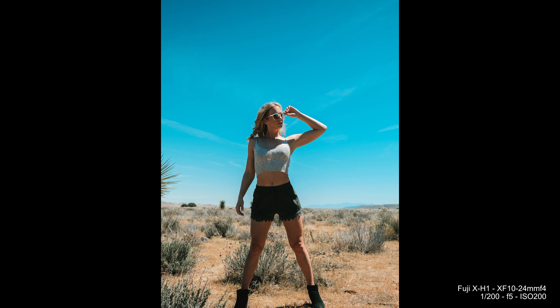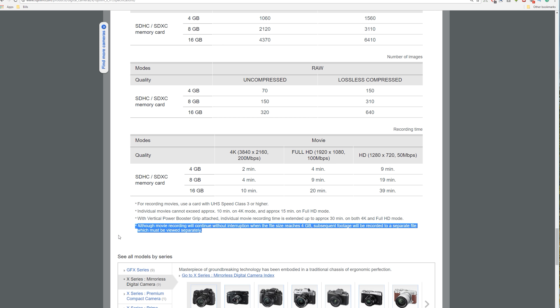If you want more battery life you have to buy the grip, which will extend your recording time. The number two thing that I dislike about the XH1 would be file splitting and record limit.